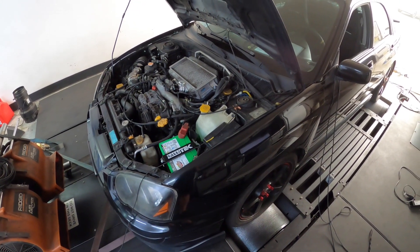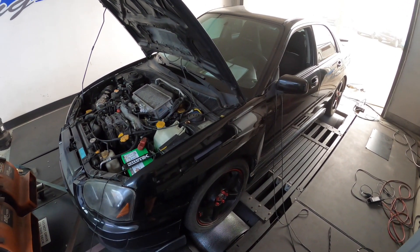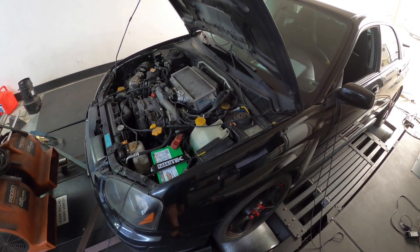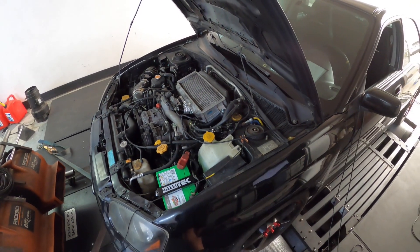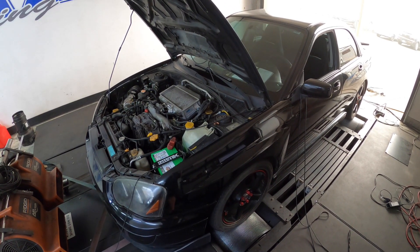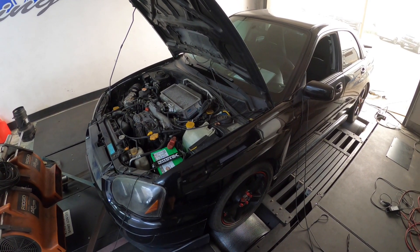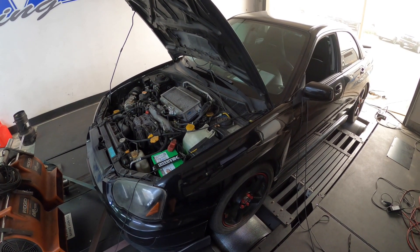So you got yourself a sweet Subaru, picked it up, drove it for a while, popped the motor like you hear everyone does, and you said okay, I'm gonna put a new motor in it. So you spent between six and ten thousand dollars depending on what options you picked and put a new motor in it. But did you really fix the problem, or did you just put a new motor on something that already had a problem? That's what we're gonna talk about in today's Taco Tech Tip Tuesday.